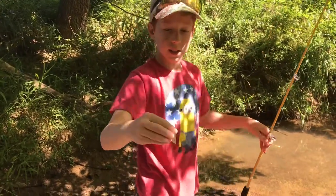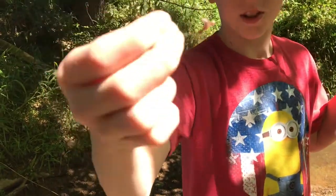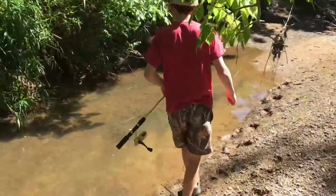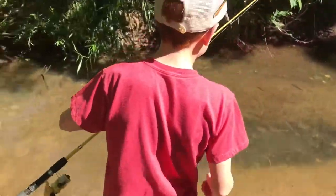All you need for this is a small hook like this, and you don't even need a really perfect worm — you just need a worm on there. You can go over to a puddle like this, and you just gotta find a crawfish and drop this worm right in front of him.